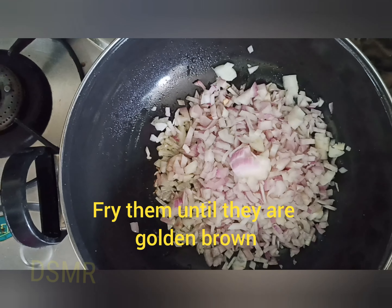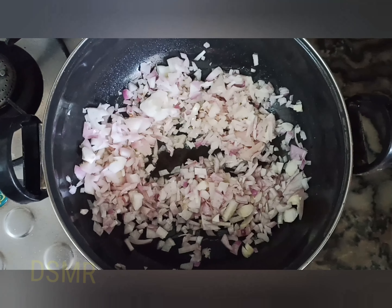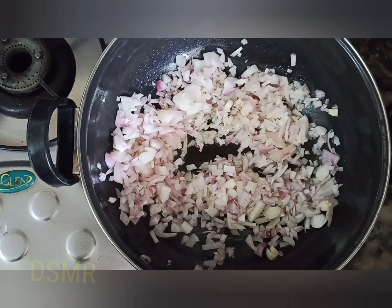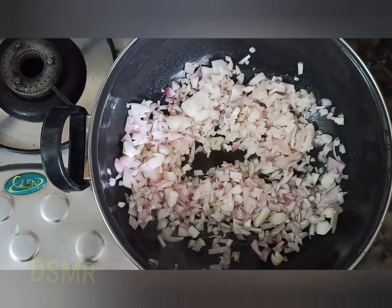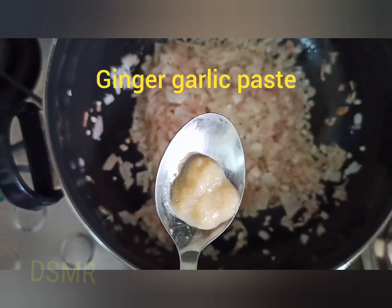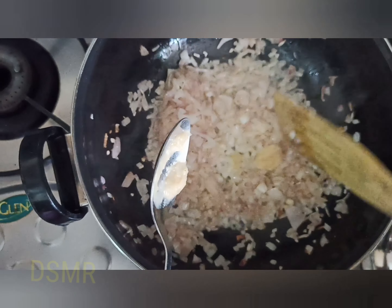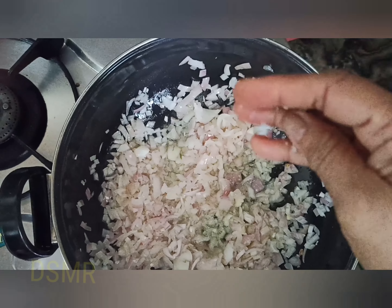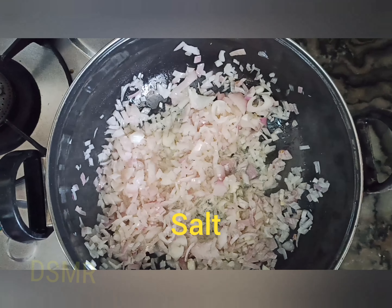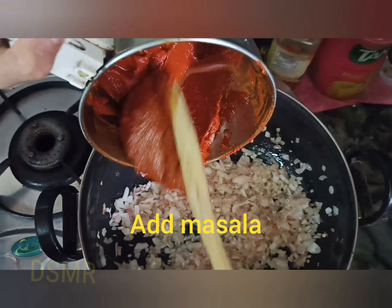Fry the onion until it is slightly golden brown. We have added two teaspoons of ghee and one chopped onion and fried them until golden brown. Now we are adding one teaspoon of ginger garlic paste. Next we are adding salt — here we have taken rock salt, you can take salt as per your taste.